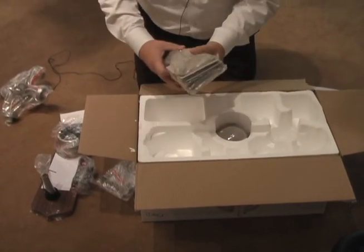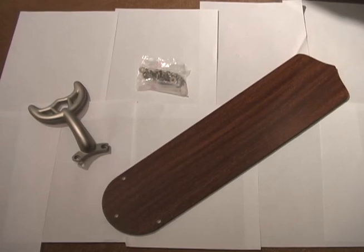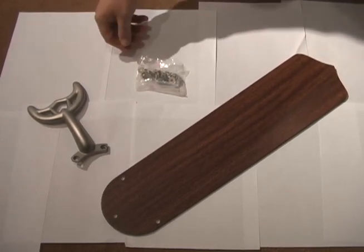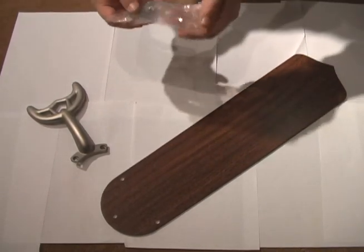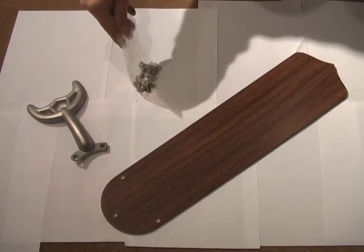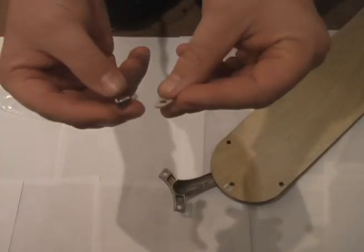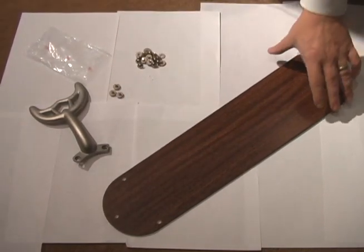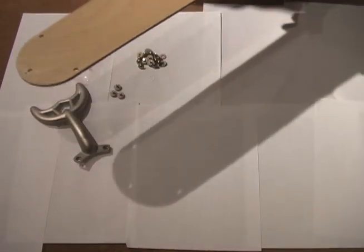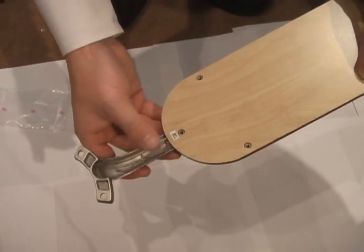Then you have your blade irons. The first step in putting the fan together is assembling the blade to the blade irons. In your parts packet, you have your screws with the washers. Open your pack and assemble two screws and washers together, making sure that the screw and washer is between the blade iron and the blade. Once you have your screws and washers ready, select which side of the blade you want to use and then attach the blade iron to the blade.